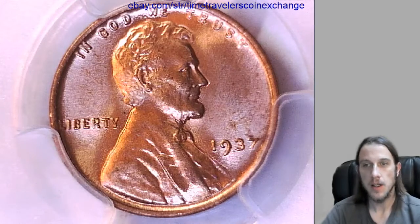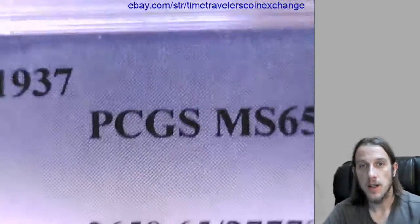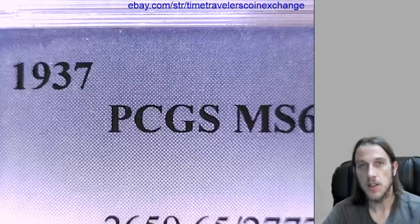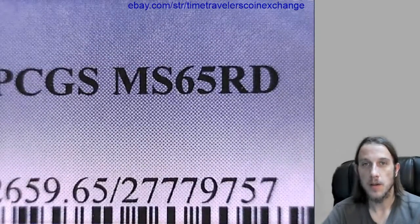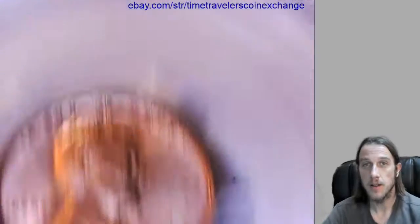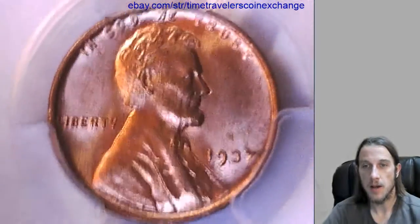We got an 1837 P Lincoln wheat cent from the Philadelphia Mint, and it has been graded by PCGS and it's in its original slab. They graded it Mint State 65 red, and we can take a look at the front and the back of this 65 red.